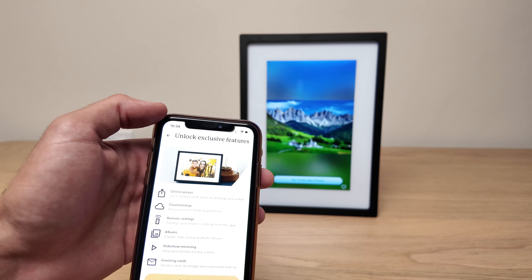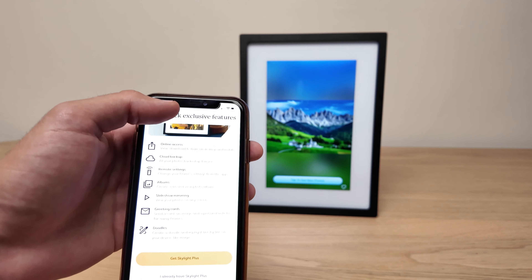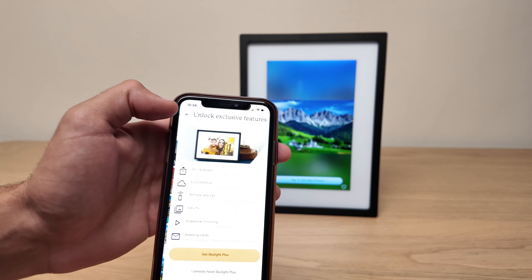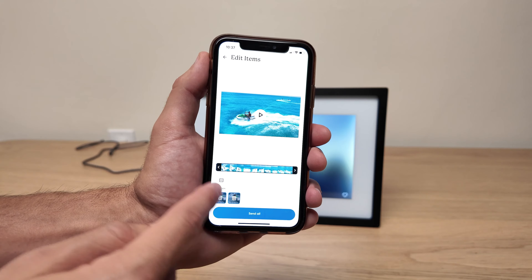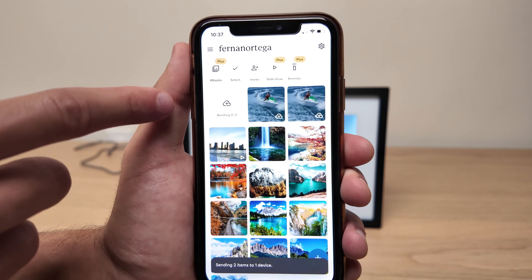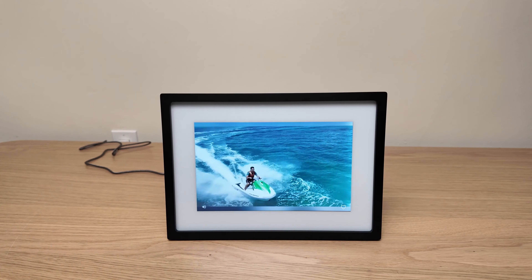Inside the app you will also be able to control the frame, but if you want to access some features like adjusting the slideshow or the remote, you will have to enroll in the subscription from the app. I also tested the frame with some videos and it performed extremely well. The process to upload the video is the same as the pictures, and you can edit the video before uploading it. The quality feels very good, and if you want to play the audio, just touch the audio icon.